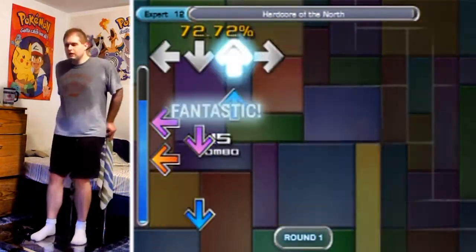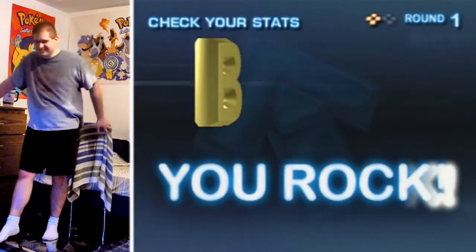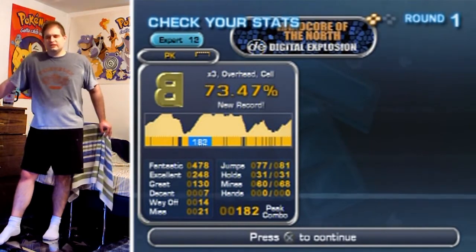It's basically what you've seen before, but played better. Look at that — 73.47. I mean, look how tired I am, that's completely floored me. I'm playing a lot today. New record, though. Thanks for watching, and I'll see you later.